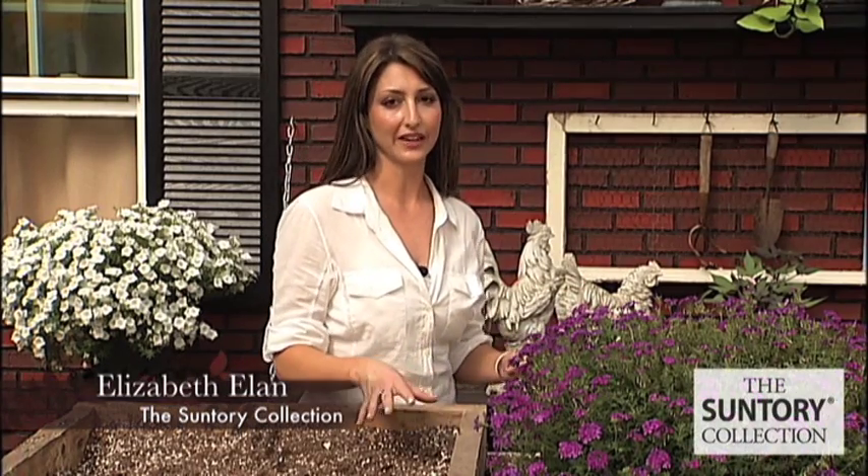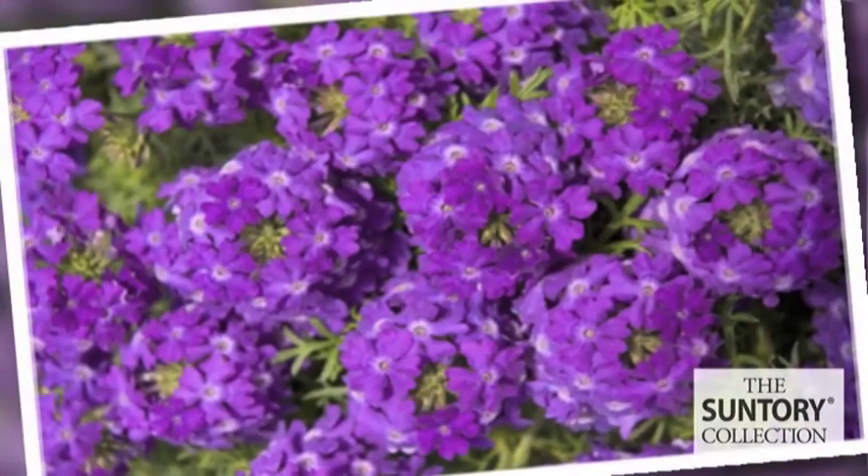This beautiful, low-growing plant is one of Suntory's verbenas. It's Tapian Blue Violet. Aaron, can you give us a little history of Tapian?